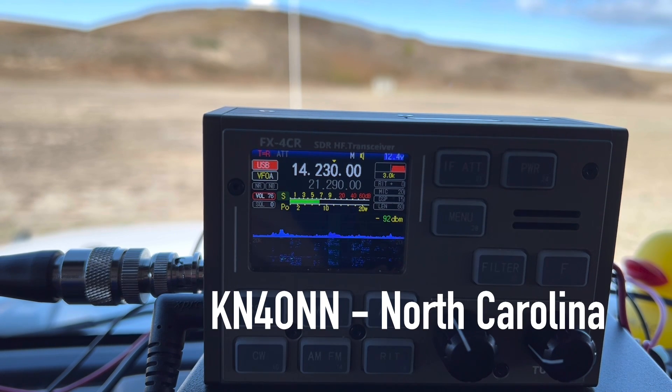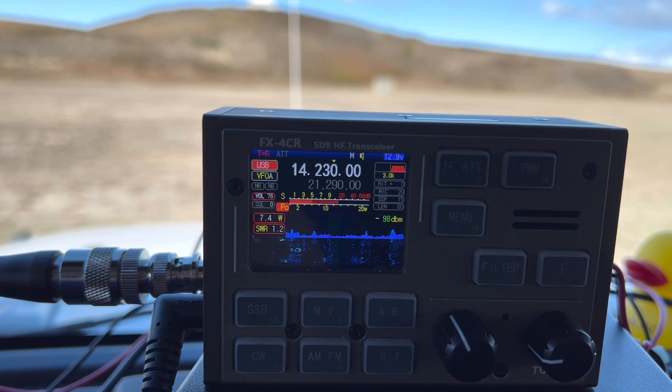KN4ONN — is that correct? QSL, you're 5-9 here in North Carolina. Roger, you're 5-9 as well here in North Carolina on the Outer Banks. What part of Carolina are you in? I'm in Hickory, North Carolina, about an hour or two hours west of Raleigh and about an hour north of Charlotte. Roger, you're on the other side of the state there — I'm as far east as you can get in North Carolina right now. Thanks so much for picking me up. I appreciate the contact and keep up with the videos — I enjoy watching your videos, I'll subscribe to them. I'll probably put this on a video tomorrow. All the best, 73.